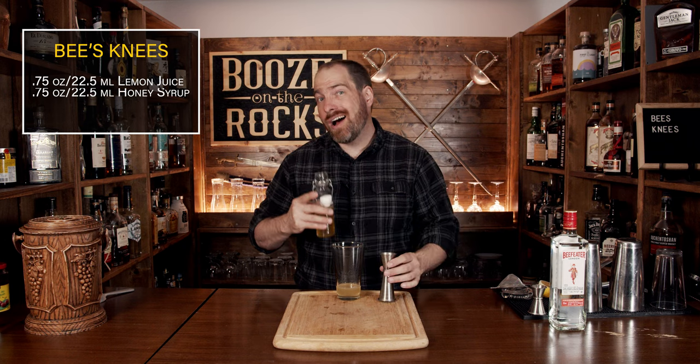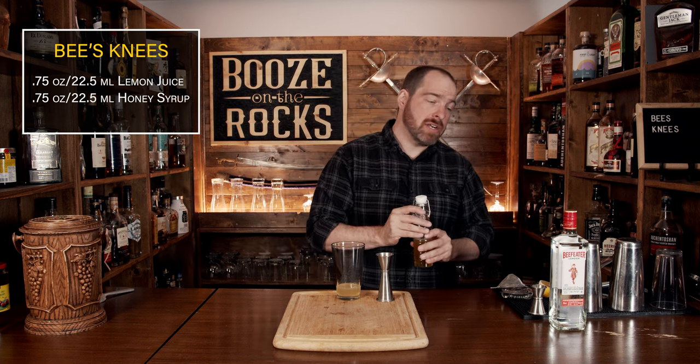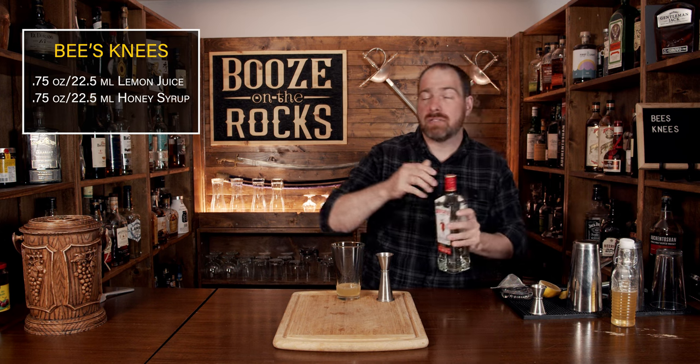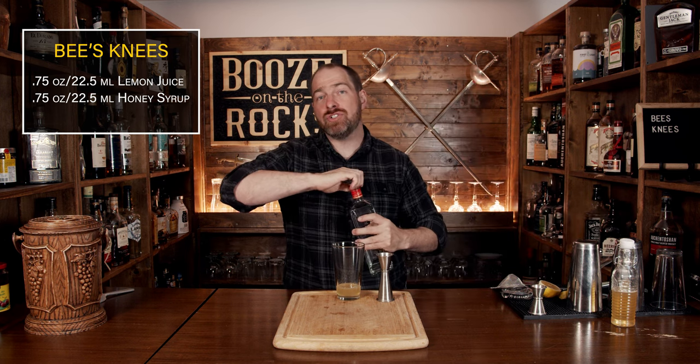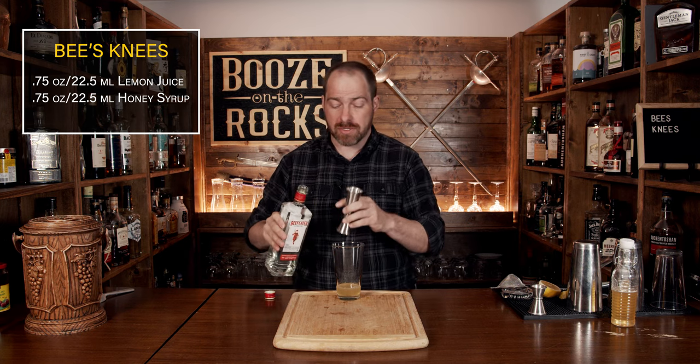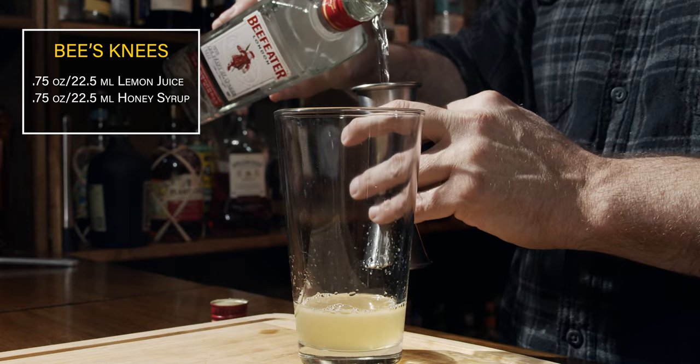After that, our third ingredient is gin. I'm using a dry gin — Beefeater — and this will give us a little bit more of that juniper flavor. For this, we're going to use a total of two ounces, which works out to 60 milliliters.